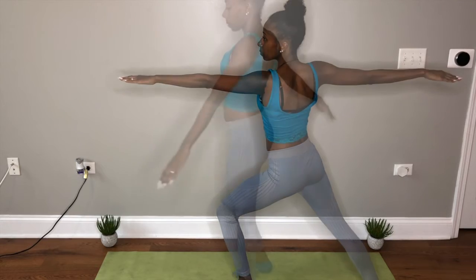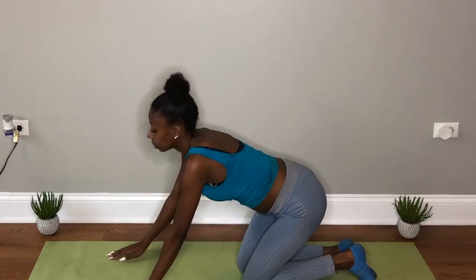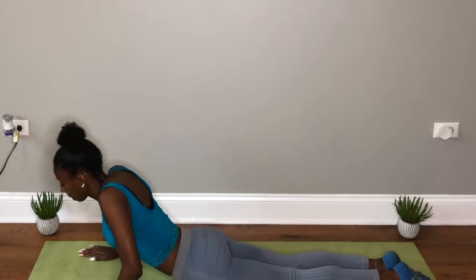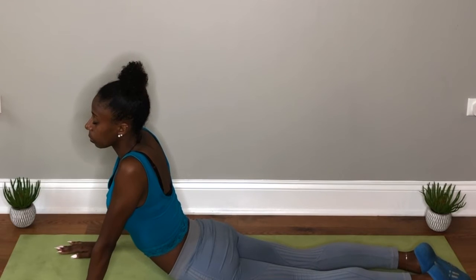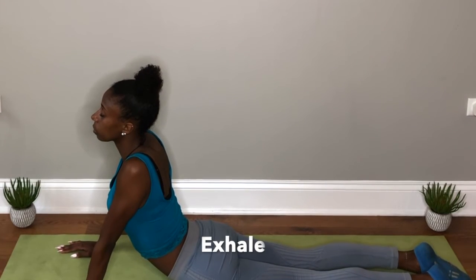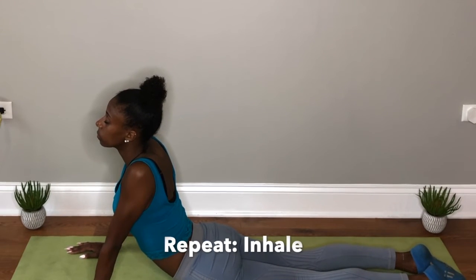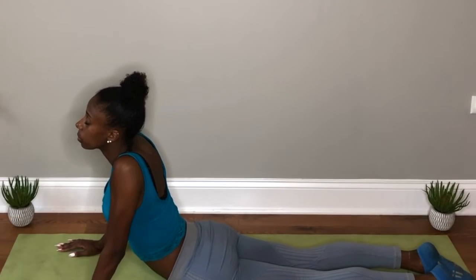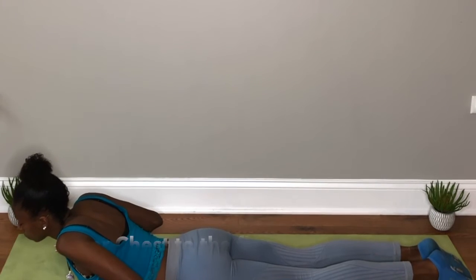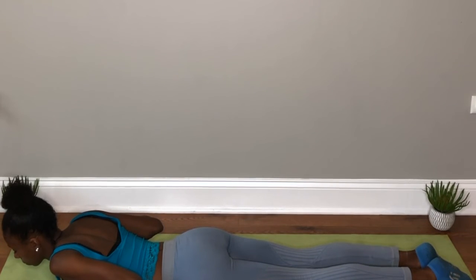Now lower to the ground at your own pace, bringing your chest to the floor. Slowly getting there — no strain. Inhale and sit up to cobra pose. Inhale and then exhale. Inhale one more time, taking a deep breath, and exhaling that breath back out. Lower your chest back to the floor. Inhale one more time, and exhale.